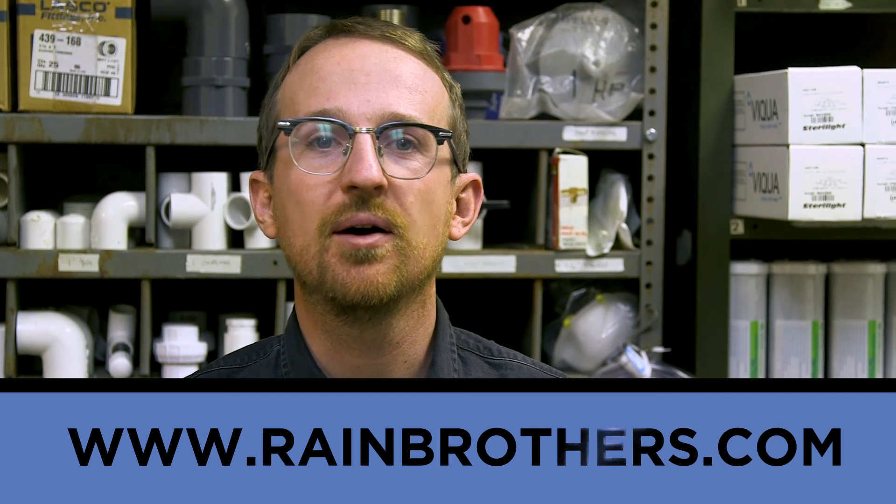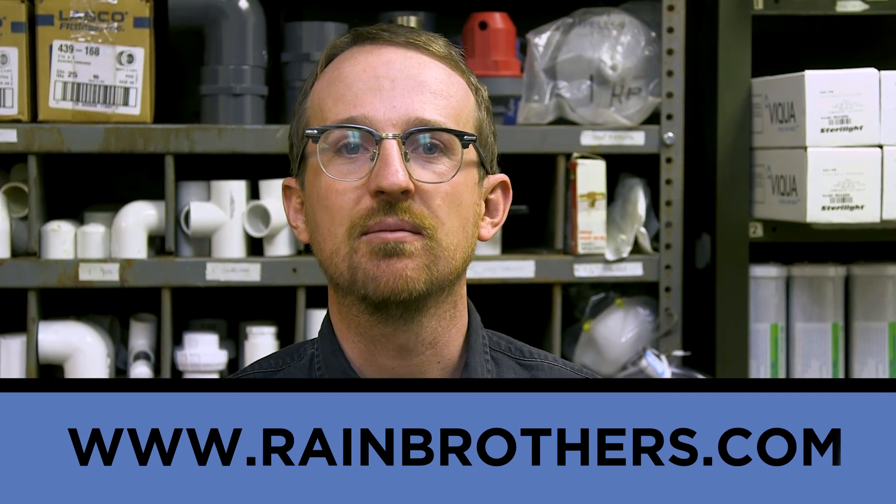Thank you very much for watching. As always, you can find information about any of the products mentioned in this video not only in the description below but also on our website at rainbrothers.com.